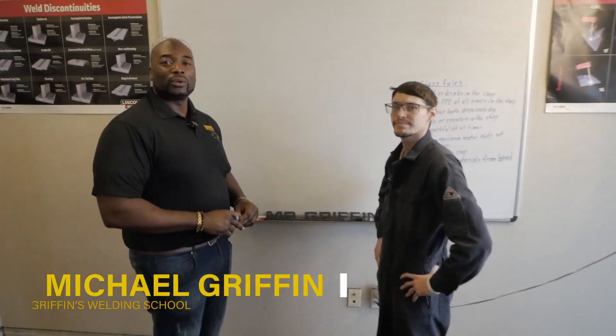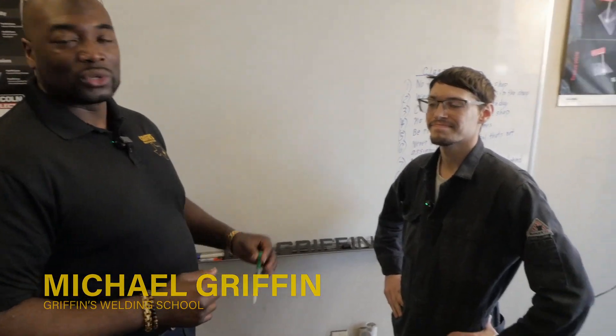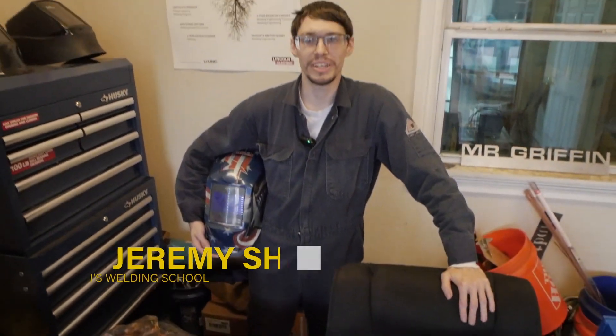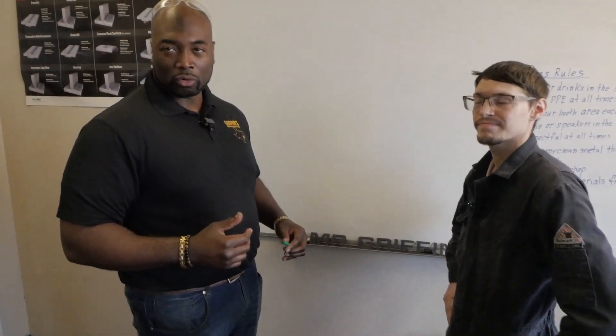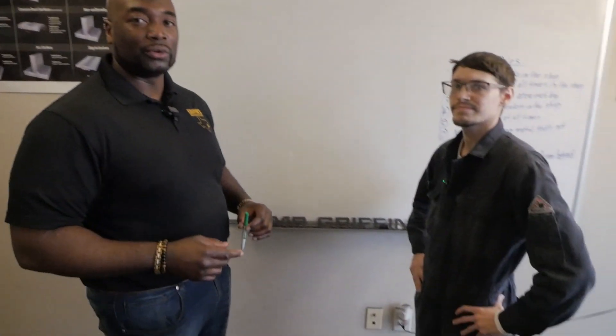Welcome to Griffin's Industrial Welding School. My name is Mr. Griffin, and I'm here with one of my beginner students, Jeremy. He's doing a phenomenal job. This is his last week — he has one more week of the program before he's fully certified, so we want to go over some of the theory to make sure he's good to go before we get out here in the field.